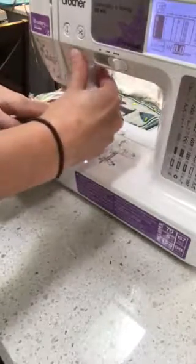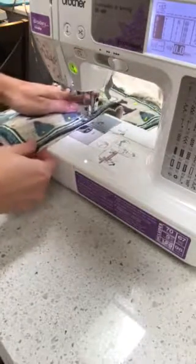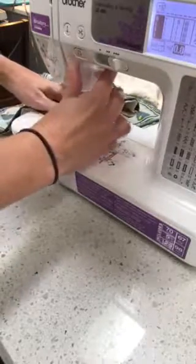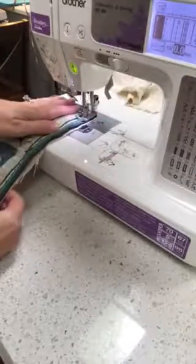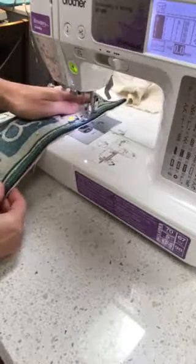You back stitch about three stitches, and then go forward. I'm going to go kind of quick, but you can go as slow as you need to. I'm just going to be sewing in a straight line. Stop it when you get to the edge, turn it, and we're going to sew down this side.